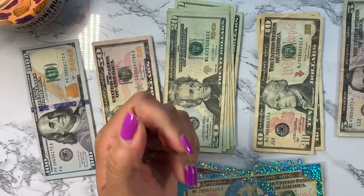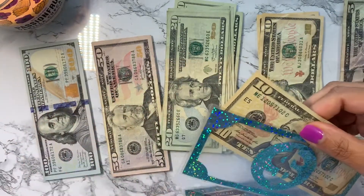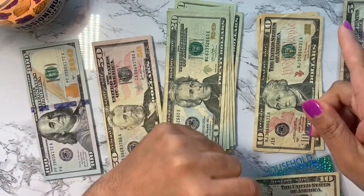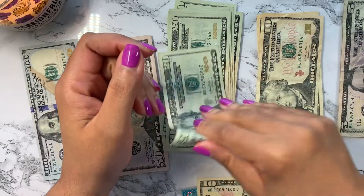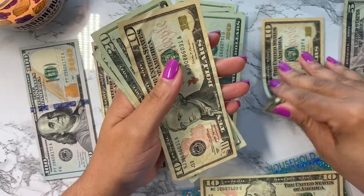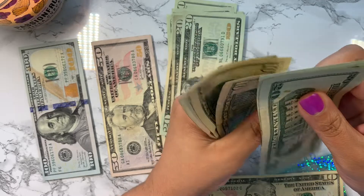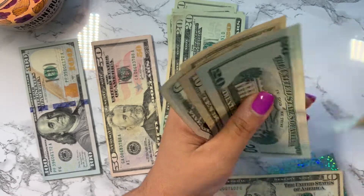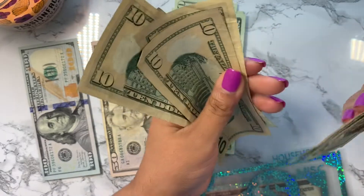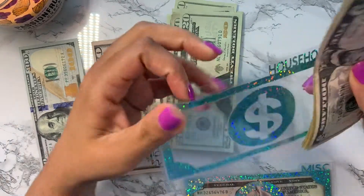Beauty fund is set. Next is the household fund — this is what I use at Target, Walmart, and similar stores for products to keep the household running. I have 10 dollars left over, so I'll roll that over and then add my normal 65 dollars: 20, 40, 50, 60, 65, plus the other 10 I rolled over — that's 75 dollars to spend this first paycheck on household supplies.